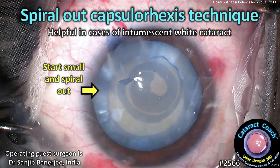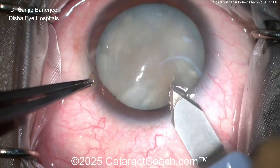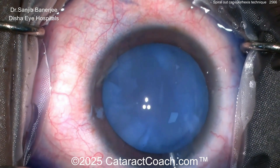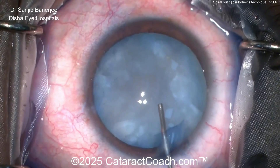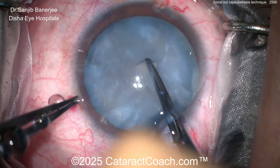cataractcoach.com — the spiral-out capsulorrhexis technique. This can be helpful in cases of an intumescent white cataract. The idea is you start with a very tiny baby rhexis. Here's a white cataract — making the phaco incision, putting a little trypan blue dye. Here comes the viscoelastic; try to flatten out that anterior lens capsule as much as you can. Now poking and starting that rhexis.